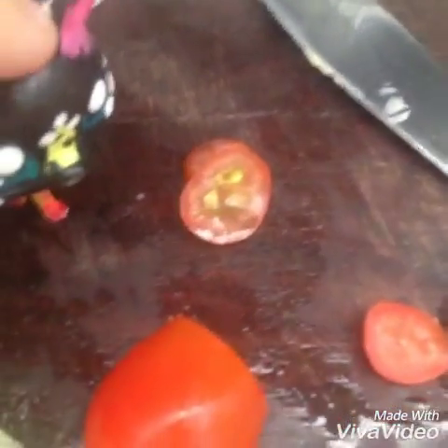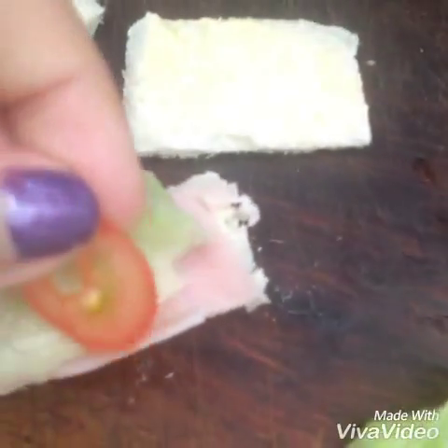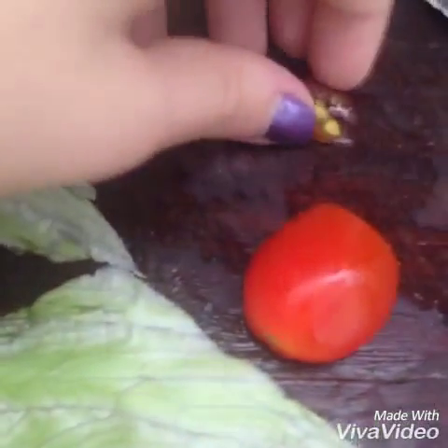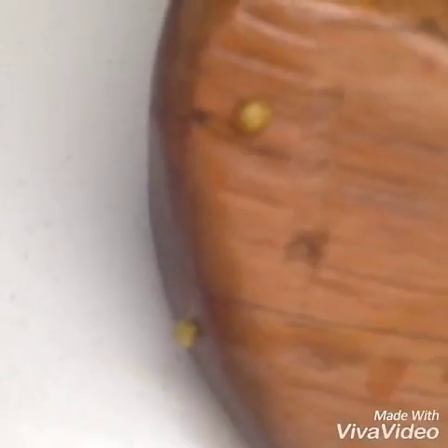I've cut the tomato. Now you just want to put the top bun on and then eat it. Mmm, looks delicious. I'm gonna eat it.